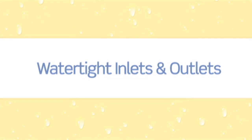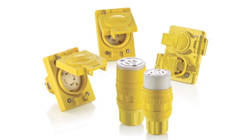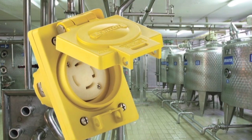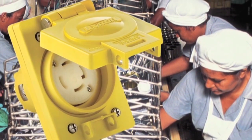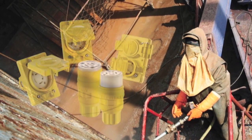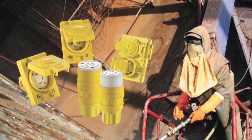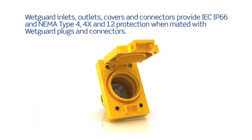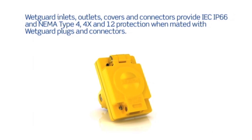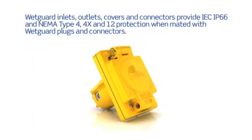WetGuard inlets and outlets are available in both single and duplex versions and in a wide variety of NEMA and non-NEMA configurations. The covers are constructed of an impact and chemical resistant VALOX PBT to provide superior dimensional and UV weathering stability. The TPV gaskets ensure excellent protection from moisture and dust over extended periods of exposure in harsh environments. The spring-loaded flip lid ensures the same level of protection when not in use, and the use of stainless steel hardware ensures maximum protection against corrosion.